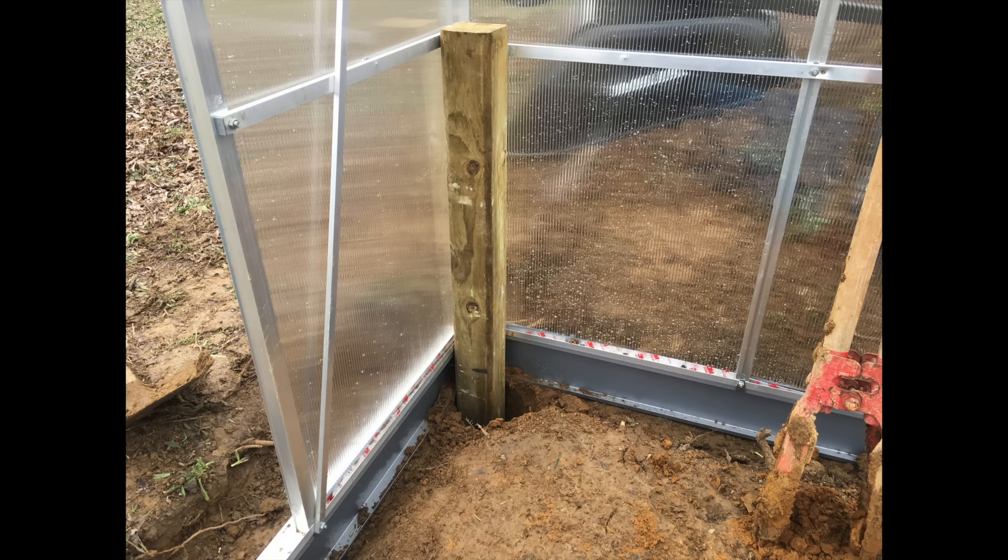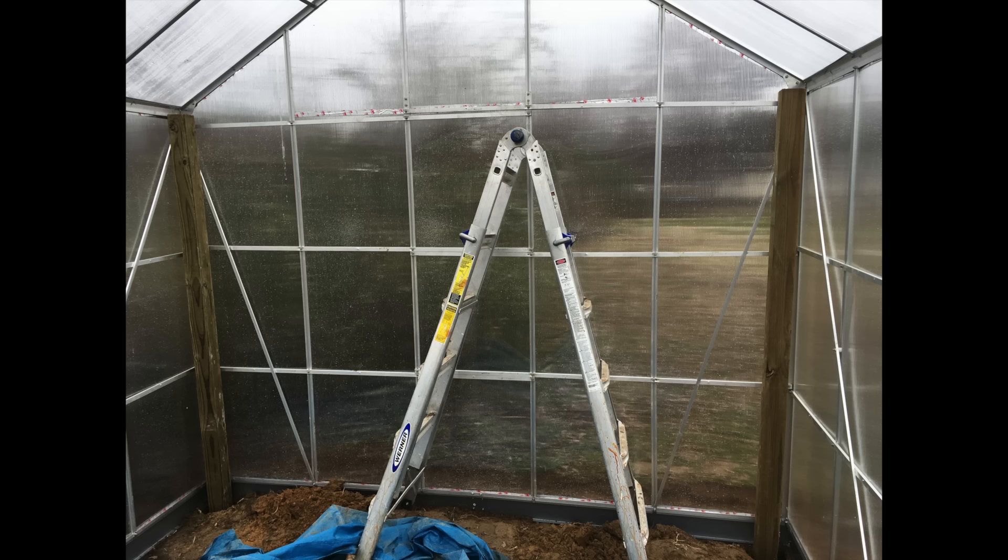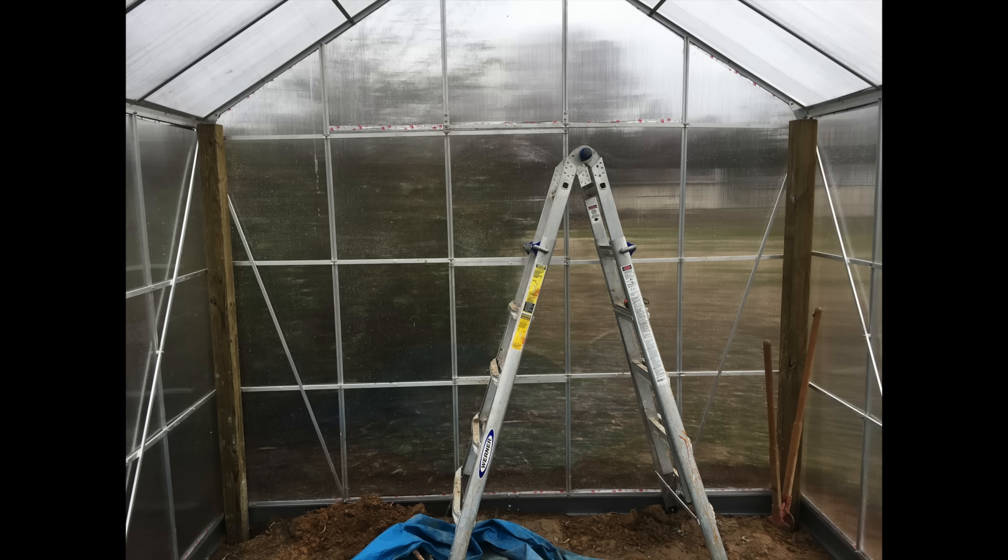I dug the holes, put the posts in, and got them to the right height — about two feet off the base level once the floor was finished. I added eight-foot four-by-fours to the back of the greenhouse for a double-decker workbench and growing area. Screwing them into the top is also a great idea for added stability.